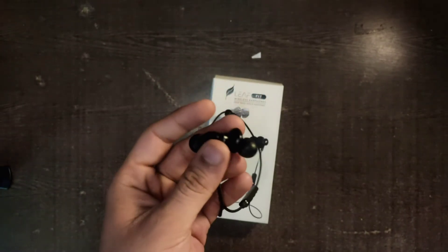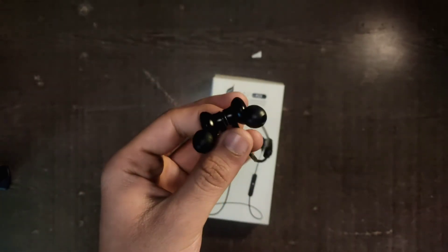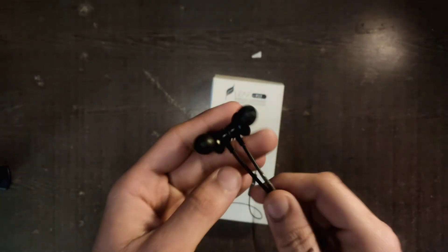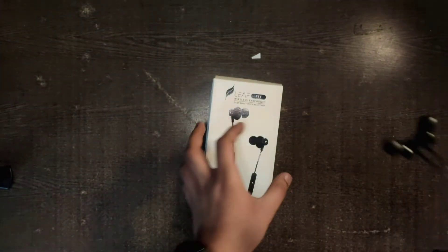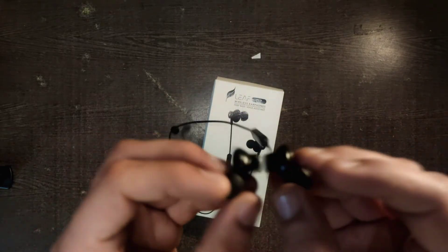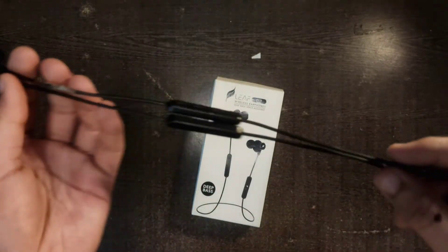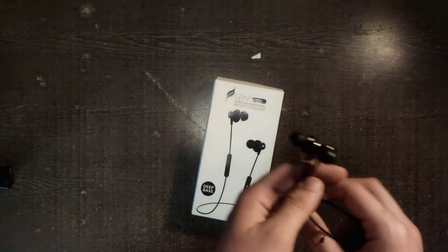I got them on sale at that time — I got coupons so I paid around a thousand rupees. They are good magnetic earphones, very simple, with no pause and play function. They are wireless with 6 hours of battery life.